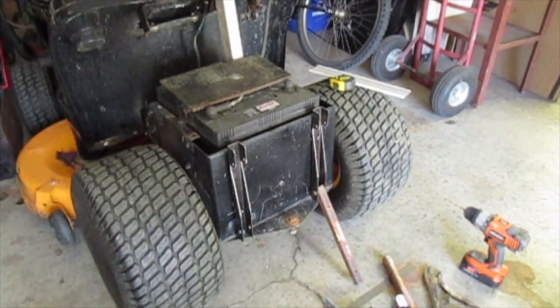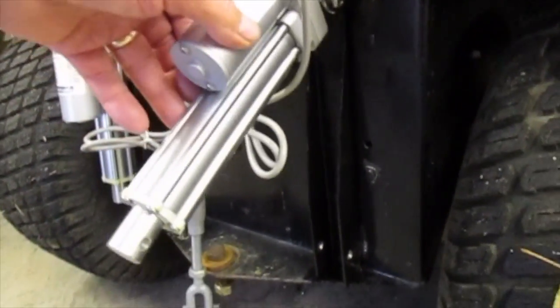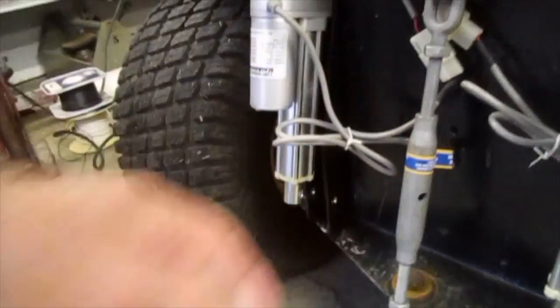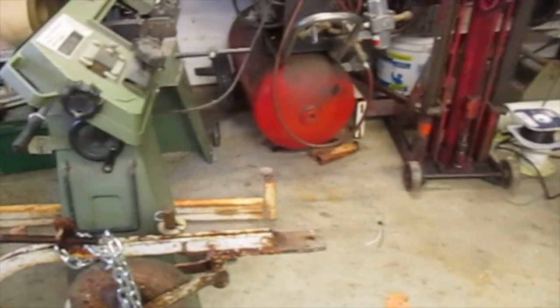I'll just clamp that and drill them. Only three pieces of metal for each side, and then this. And there's the plow.